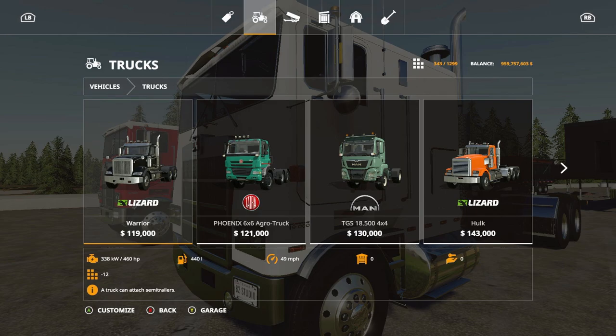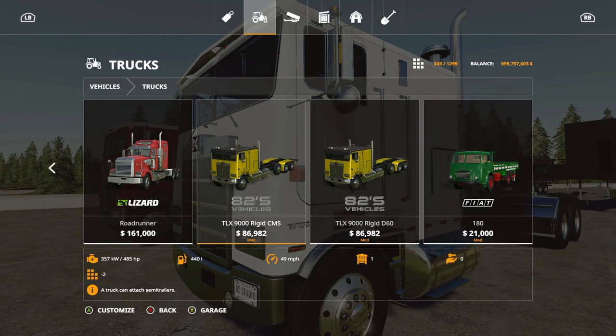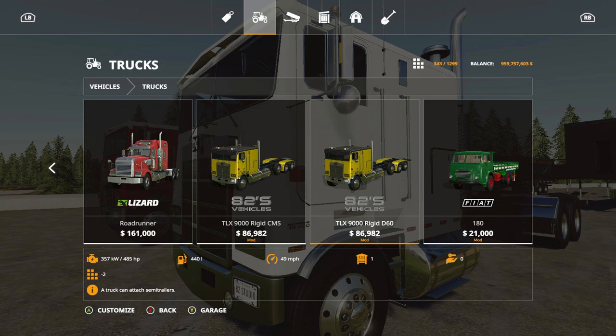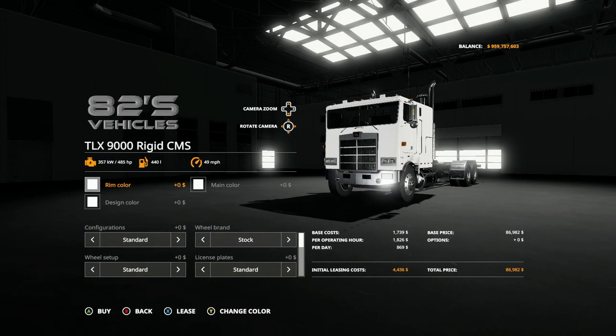One thing I did notice is there were two different kinds. If you go on the vehicles under trucks, you'll find a rigid D60 and the rigid CMS. I couldn't find a difference except for the sound and I guess the horns. Besides that, all the features and stuff like that are the same. The base is 485 horsepower, same 40 liters of gas, 49 miles per hour — all that's the same.